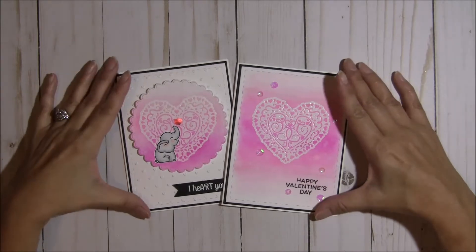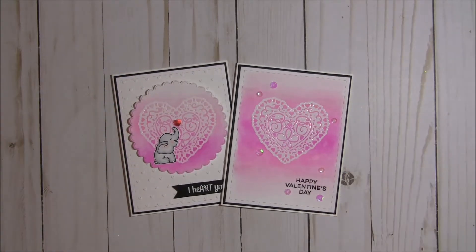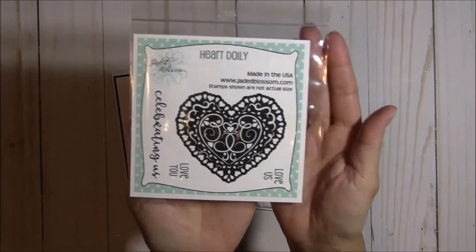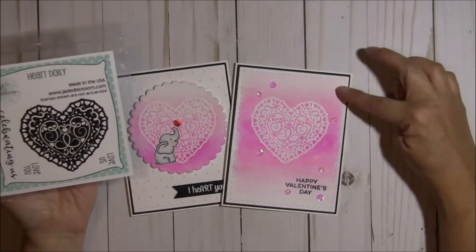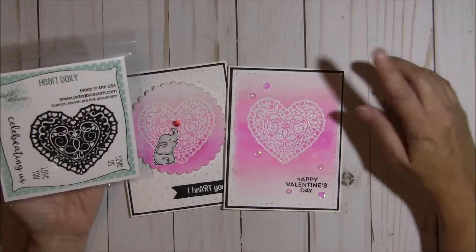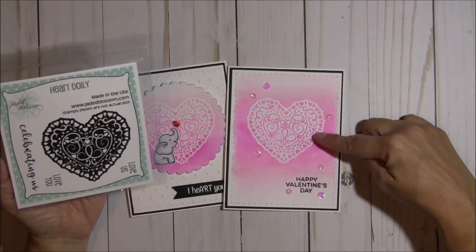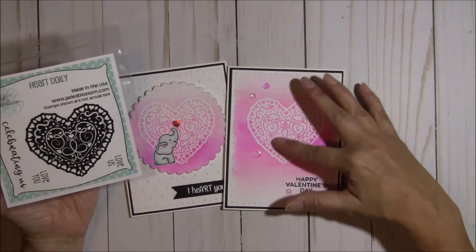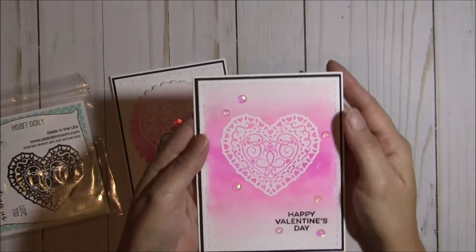The stamp that I used is the new heart doily stamp. Let me share that with you — it looks like this. What I did was I took some Bristol watercolor paper, Bristol Smooth, and I stamped it with some Versamark ink. I sprinkled it with some white embossing powder and I heat embossed it, and I think that it gives it a gorgeous look.